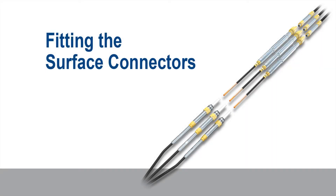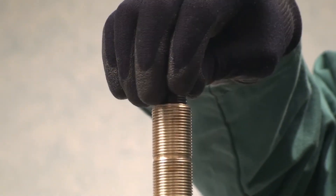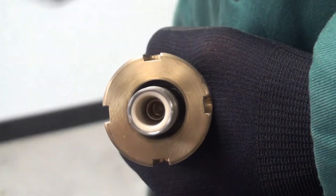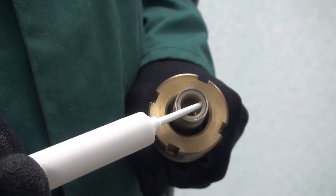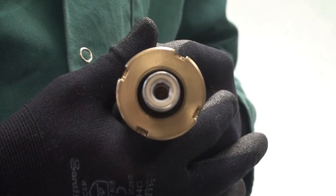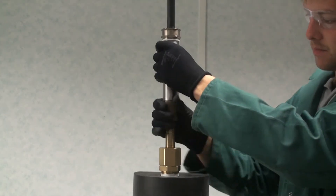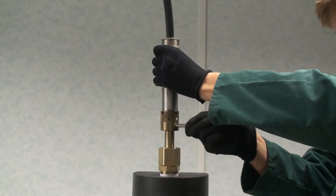Fitting the surface connectors. Remove the transit covers from both the flexible connector and the surface connector. Ensure the pin and socket regions are free from moisture and contamination. Apply a generous ring of the supplied white electrical compound around the tapered insulating socket on each surface connector. Secure each surface connector to the flexible connectors and hand tighten the fix ring. Fully tighten using the C-spanner.